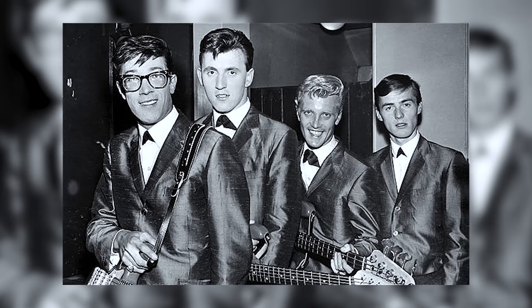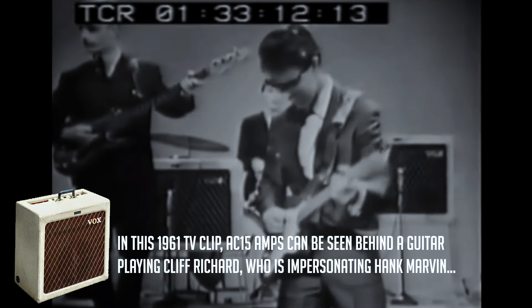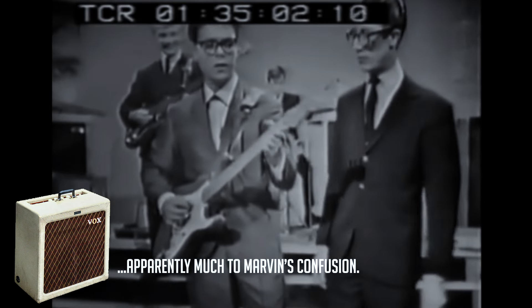100 watt guitar amps didn't always exist. Back in the late 50s, bands like the Shadows were using 15 watt combo amps night after night on stage. The Vox AC-15 was their weapon of choice, and it was not only loud enough to play with the rest of the band, but loud enough to fill the packed music halls that they were playing. At that time, guitar amplifiers weren't miked up and sent through a front of house sound system like they are today — every bit of guitar sound in the room was coming from the amps on stage. 15 watts, valve, was loud enough to fill the entire space.